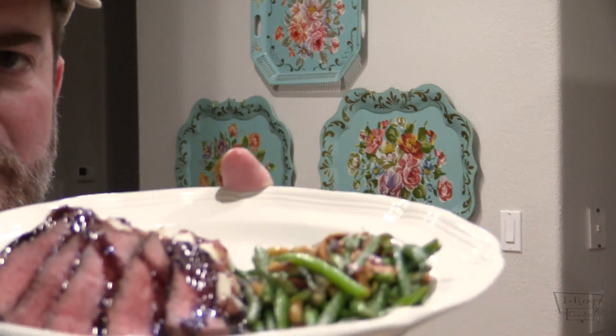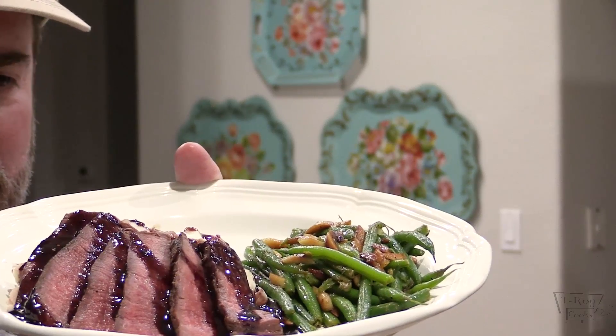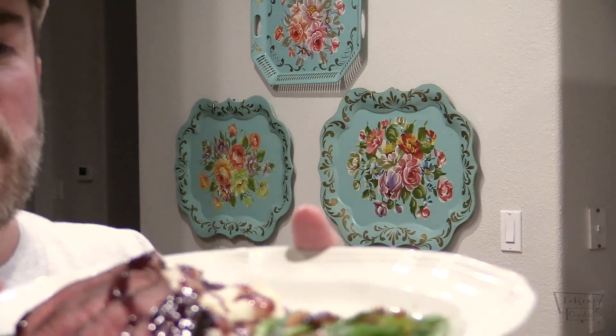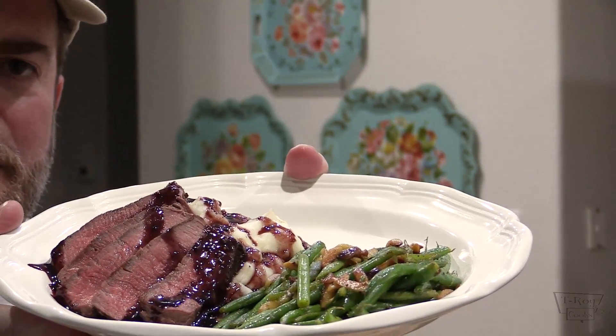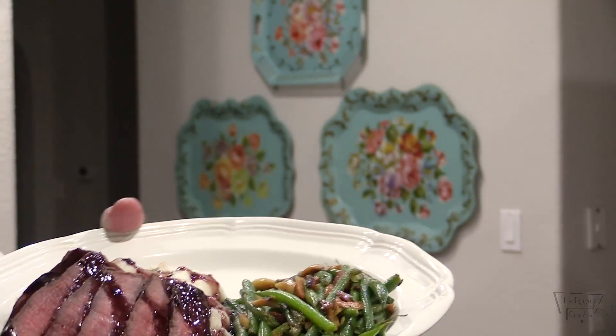Alright folks, just gotta show you this plate real quick. This is a green bean almondine that I made, and some mashed potatoes, and you can see the port wine sauce — that's got some fig in it. A nice fig port wine sauce over this ostrich. Beautiful plate. Let's check out this ostrich. Smells fantastic with that truffle oil on there.